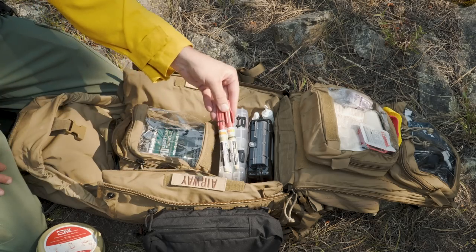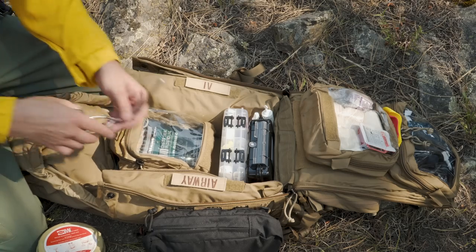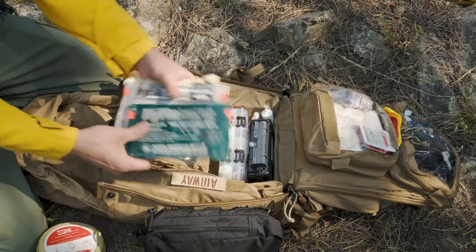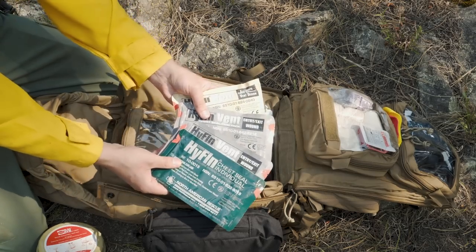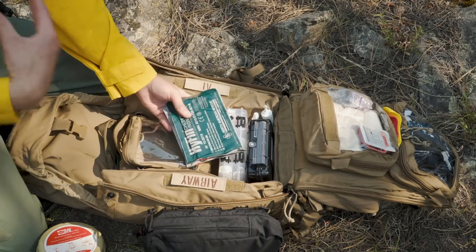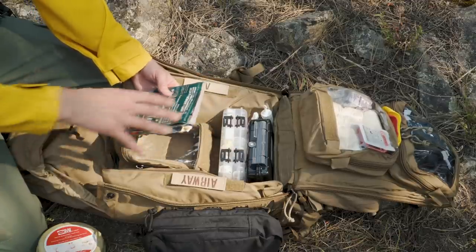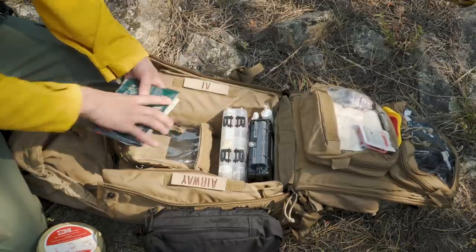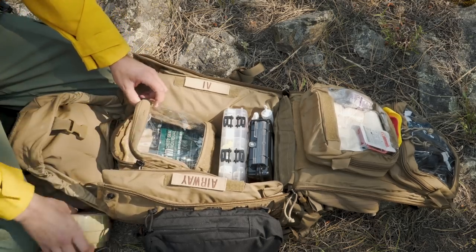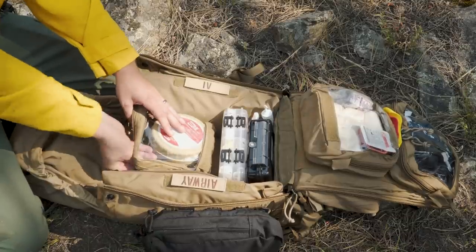I have two ARS needles for needle decompression of the chest if they have a tension pneumo, and then I have a pair of McGill forceps if somebody's choking. Last but not least I have a plethora of vented chest seals. These are my extras — most likely I'll use the one on my chest rig or on one of my vest IFACs. These can also be used for some abdominal wounds and other issues, so it's just good to have them and I keep them in the airway section.